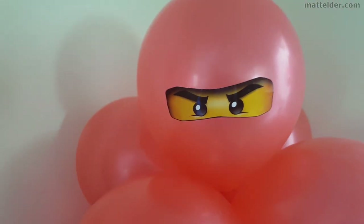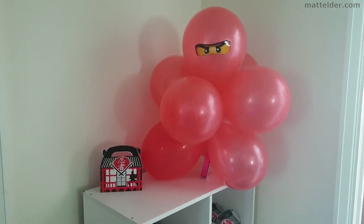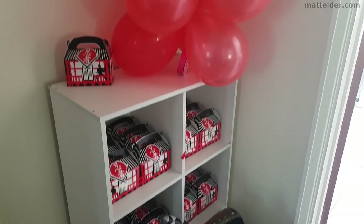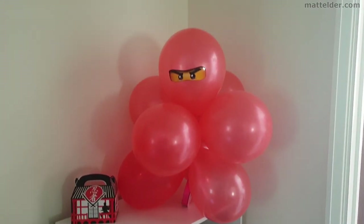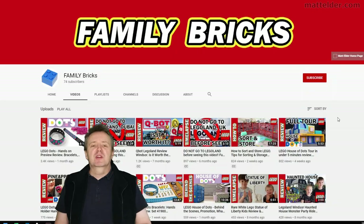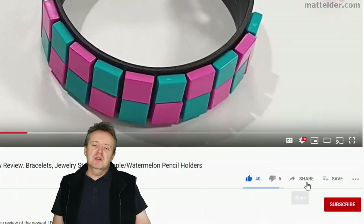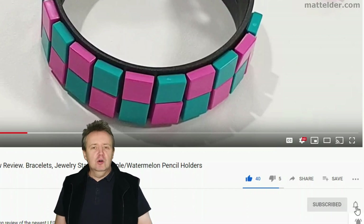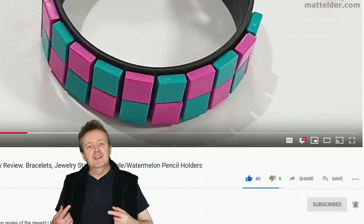We have mixed the two together here and it works well without elements being too jarring next to each other. You can go as elaborate as your budget allows — the bulk of the items can be sourced and made relatively cheaply. This is a Family Bricks video. Be sure to hit that like button, share, and if you want to be super awesome, subscribe. Click the bell and select all to be notified of new videos as they are uploaded.